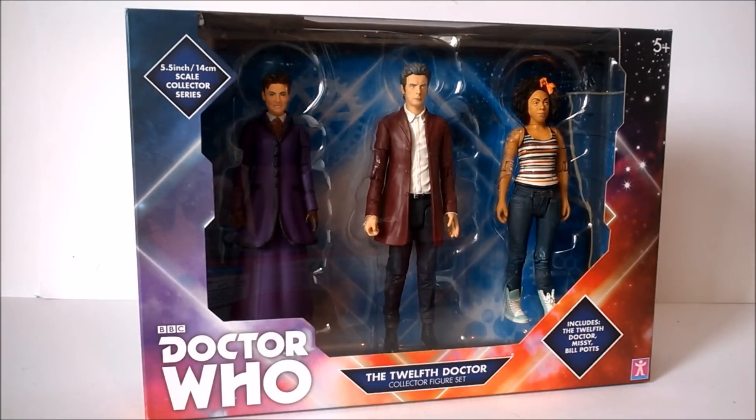I'll be taking a look at another one of the B&M exclusive 2018 collector sets. Today I'll be taking a look at the 12th Doctor collector figure set, the first of three releases this year from the three pack action figure line. This is a rather unusual set because for the first time ever in the B&M re-release line we in fact get a figure that isn't a re-release whatsoever — it is in fact the action figure of Bill Potts alongside the 12th Doctor and Missy.